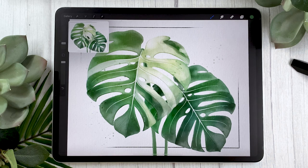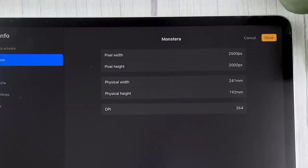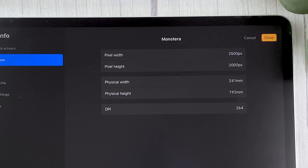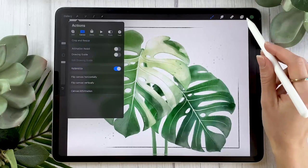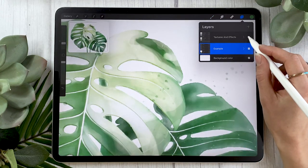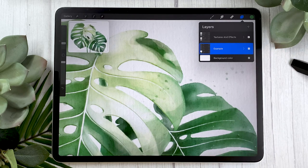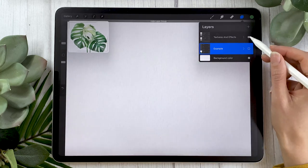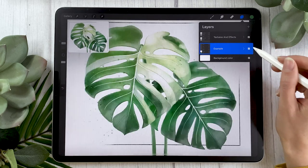The first thing to do after opening up Procreate is to create a new canvas. The size is totally up to you and depends on your own project. If you're new to digital art, I have a video about how to pick a canvas size linked in the description below. I'm using a specific size because I'm drawing in a pre-textured file with a watercolor paper texture, but that's totally optional for this tutorial.